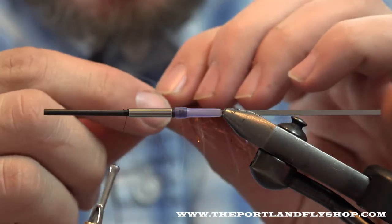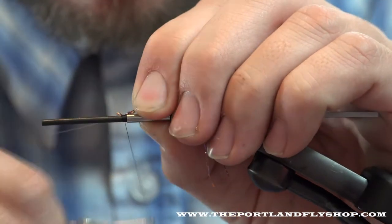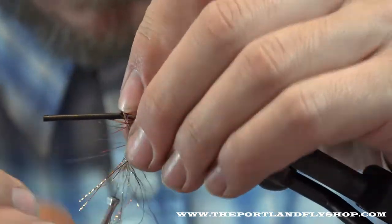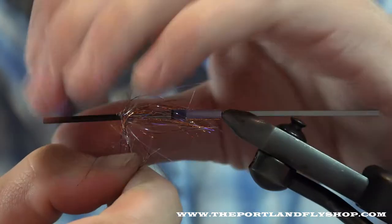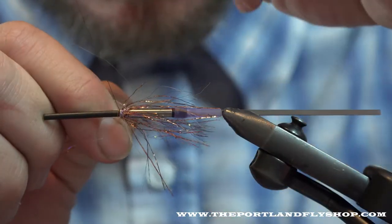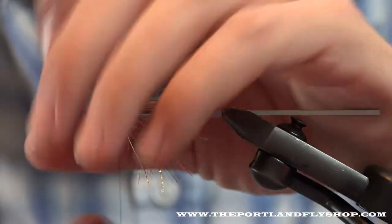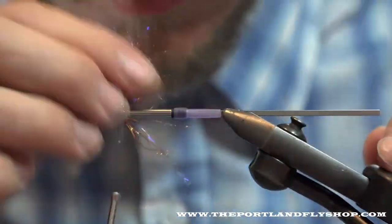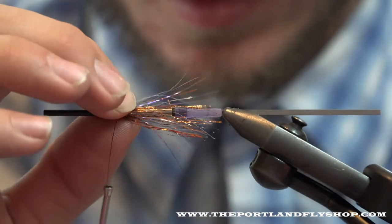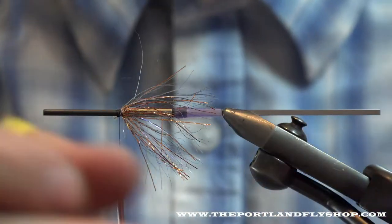Off the flexi-weight, I tied on my tying thread and I'm just going to tie in a little piece of copper UV polar chenille. I'm going to make a couple turns — one full turn, two full turns. That'll give it some flash underneath and kind of create a little buffer between everything on the sharp edge there. We're not dealing with any kind of soft material, so it won't be too sharp.